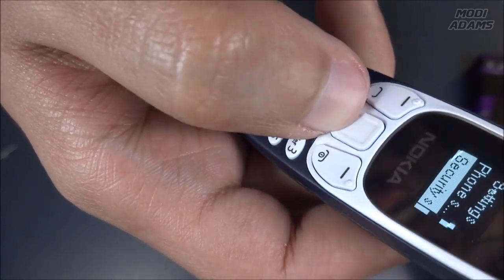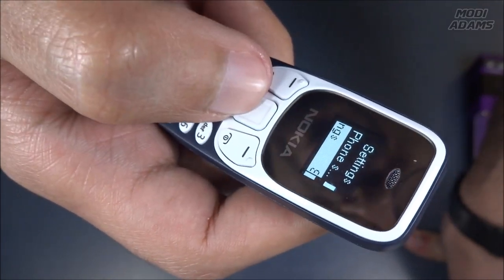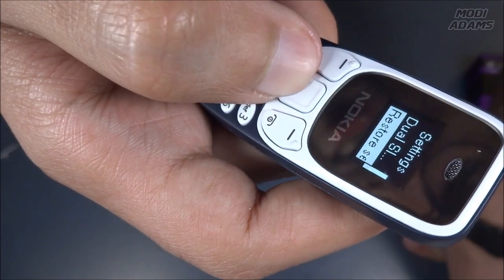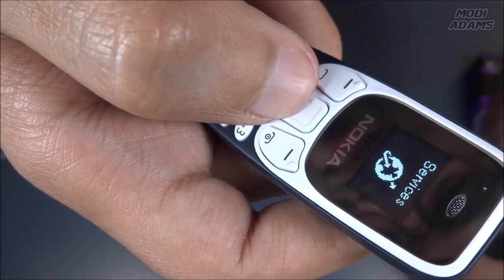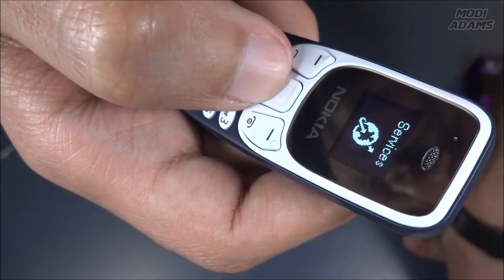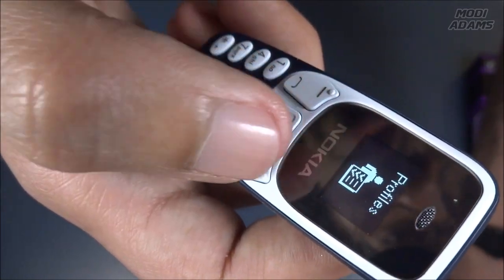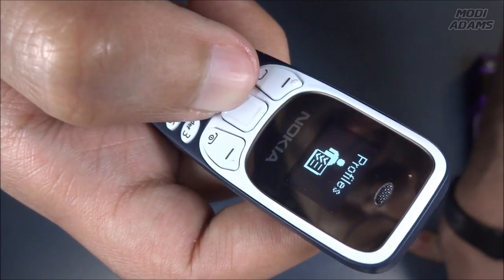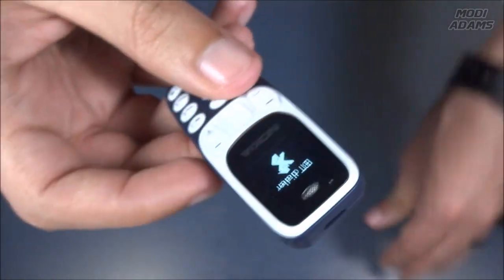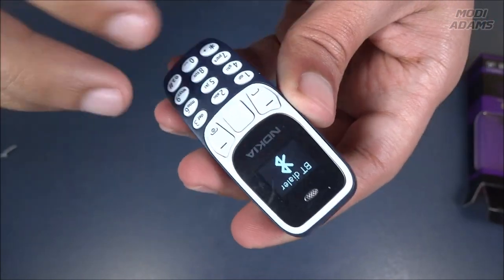No one would probably be able to use it even if I don't set a PIN code for it. You can do restore factory settings. It has a 0.6 inch OLED screen. There are profiles, Bluetooth — so you should probably either insert a SIM card and use it as an independent phone, or you can pair it with your phone.